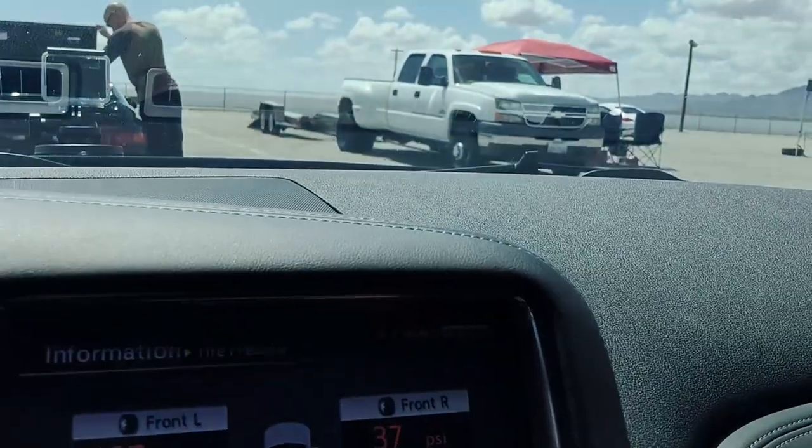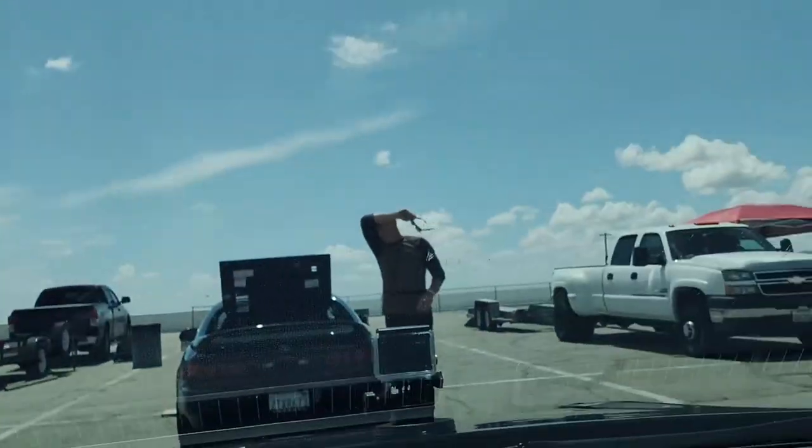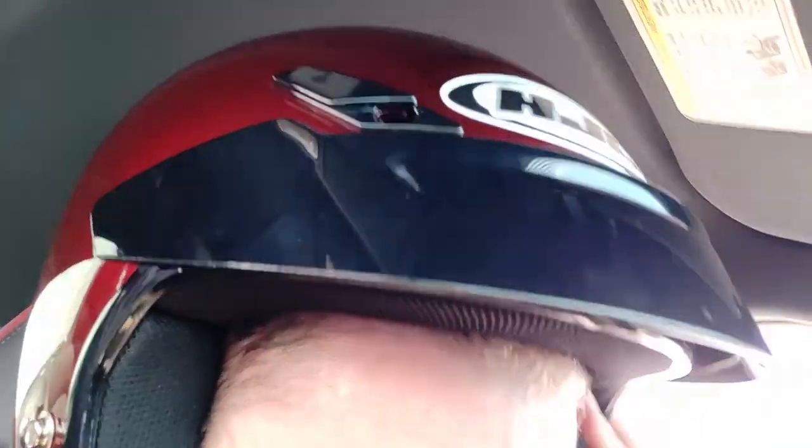That was session two — getting a little more familiar with the course, still definitely have a long way to go. Tire pressure and engine and oil temps look like this after the run. I let the Civic go because he seemed like a pretty good driver; I followed him for about two laps, then once I learned his line he let me pass. That FD was really fast — I think I have a lot to learn. Hopefully by the end of the day I can pass that FD, but we'll see.